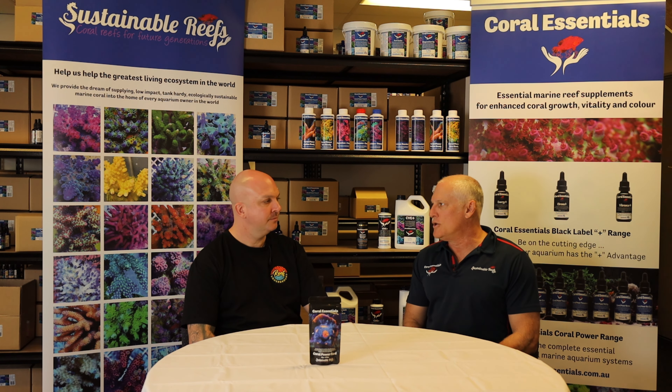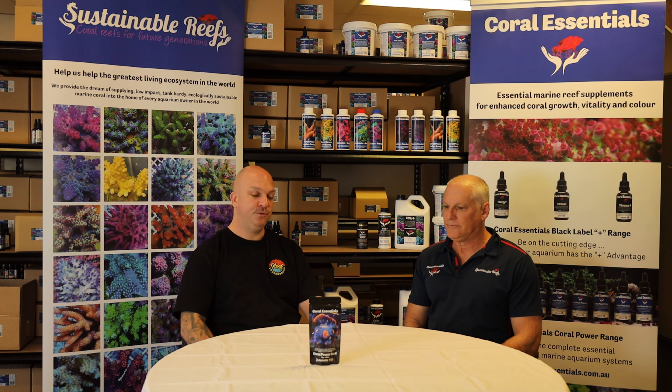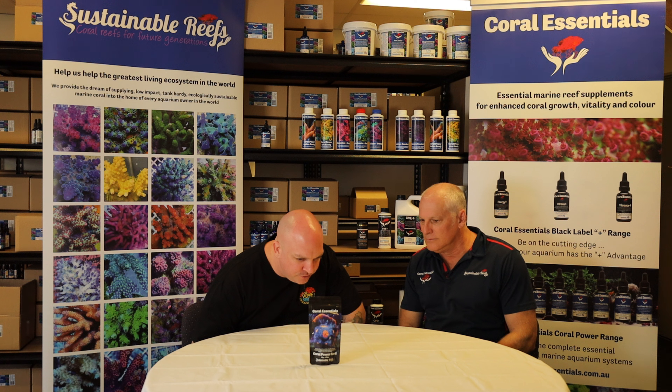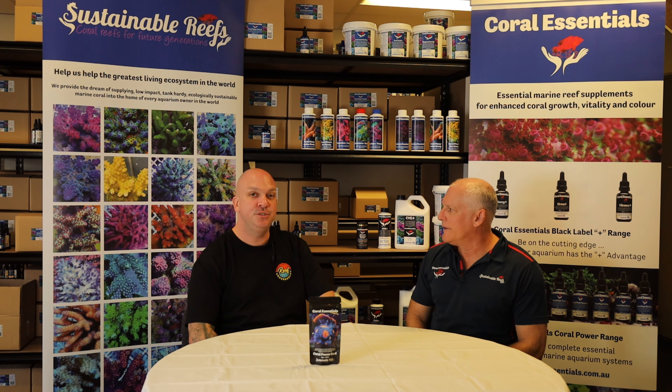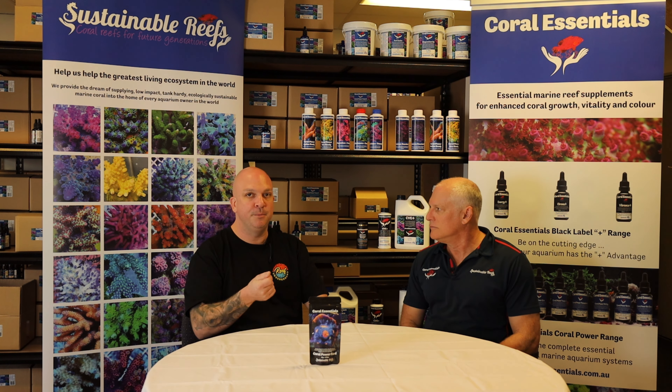It's freeze-dried, so very, very low moisture content — you're getting 50 grams of real food. There's no binder, no water, no liquid — it's effectively 50 grams of total food. It is a mixture of different things: I can see krill, shrimp, mysis, brine shrimp, phytoplankton, gammarus (which is a freshwater shrimp), Pacific plankton, rotifers, cyclops. That's some good stuff. I found it's very, very light, which I think is the difference from heavier foods that use binding agents to make them sink.